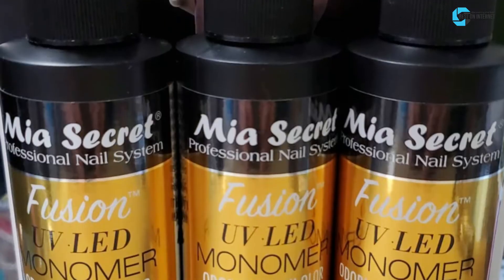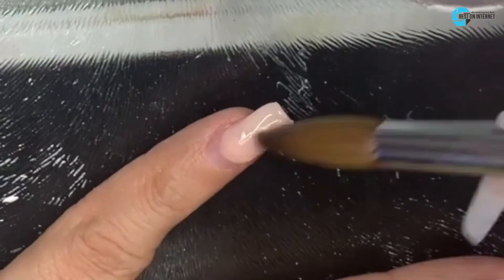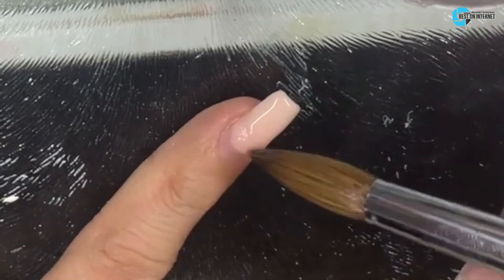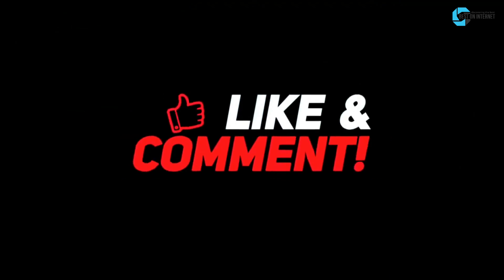After a lot of research, my choice is the MIA Secret Odorless Fusion. It is one of the best odorless monomers you can rely on. I know it is designed for professionals; however, even individuals can use it — but keep it away from children. Thank you so much for watching the video. If you loved it, leave a like and a comment. Also, subscribe to our channel for more such stuff.